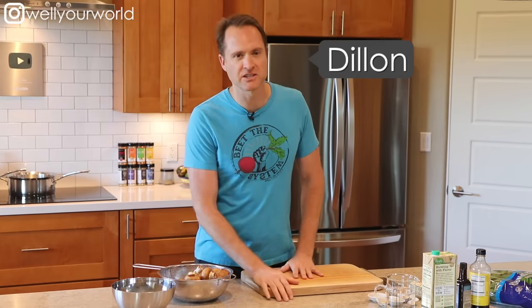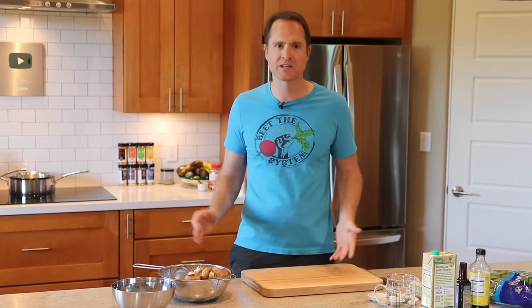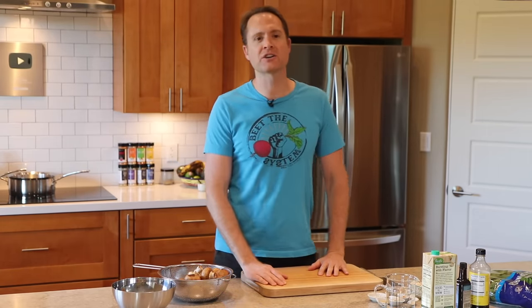Hey everybody, this is Dylan. Yes, it's true — sticking to a plant-based diet for most people is really hard until they find Well Your World, and then everything gets easy because we are taking the complexity out of this thing. You don't need to be chasing after every single nutrient and cooking food some special way that brings out enzymes and bioavailability and all that. All you got to do is remove the garbage from your diet, cook simple easy meals every day, and you will find this can be very easy to stick to.